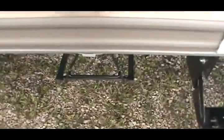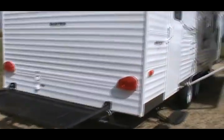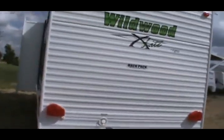It's got an underslung spare tire and carrier — there's the spare. It's got stabilizer jacks on all corners and two exterior speakers. This is the sought-after backpack edition. You've got a backpack that supports up to 200 pounds back here. You can put a generator, firewood — basically anything you don't want inside your trailer. It is limited to 200 pounds.